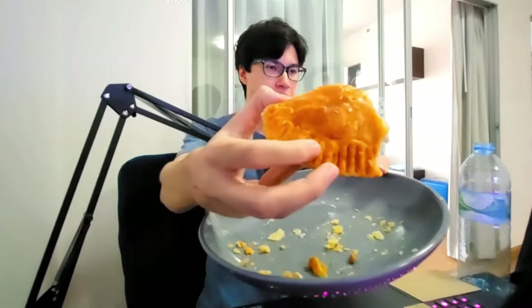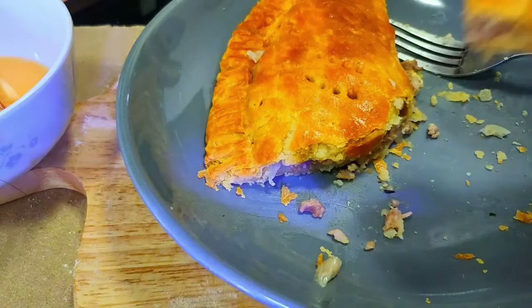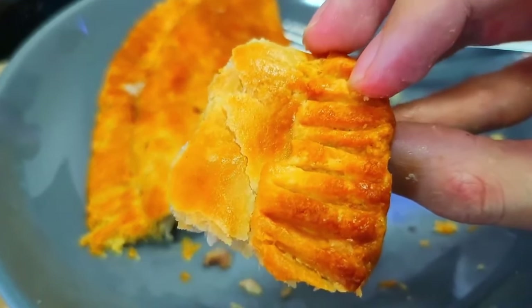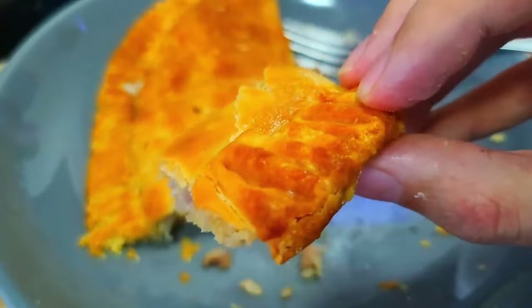The best bit is the edge. It's crunchy and crispy. Wow, that's the best thing I ever made. Look at that pastry. That's proper pastry.